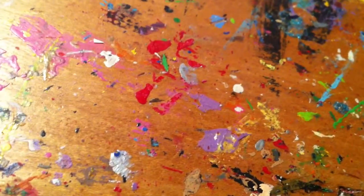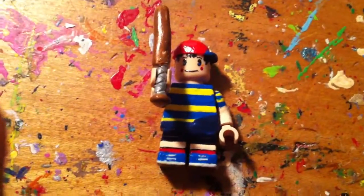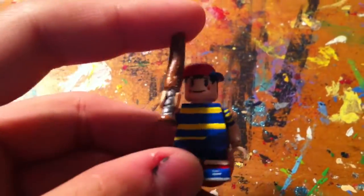Next is Ninten from Earthbound Beginnings, Mother One — one of my favorite games of all time. I was going to record first because this bat is not removable. It's a custom bat. It's very wonky and quite frankly it's very unstable, and it will break.